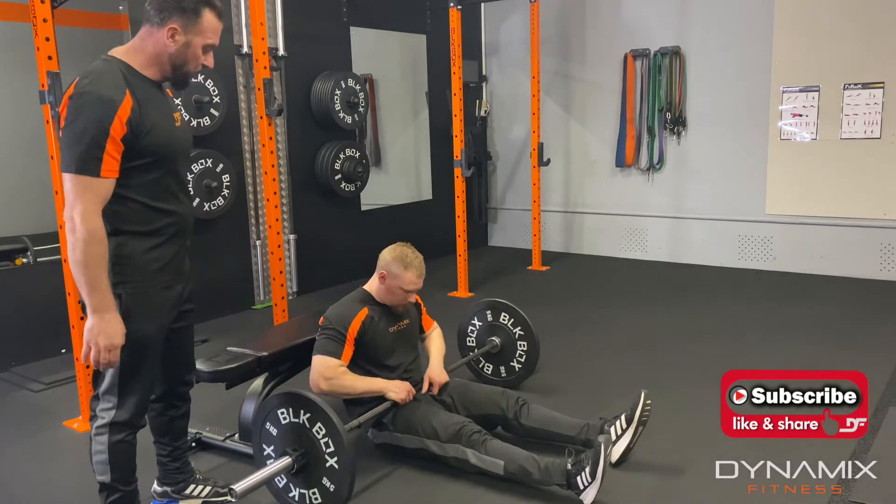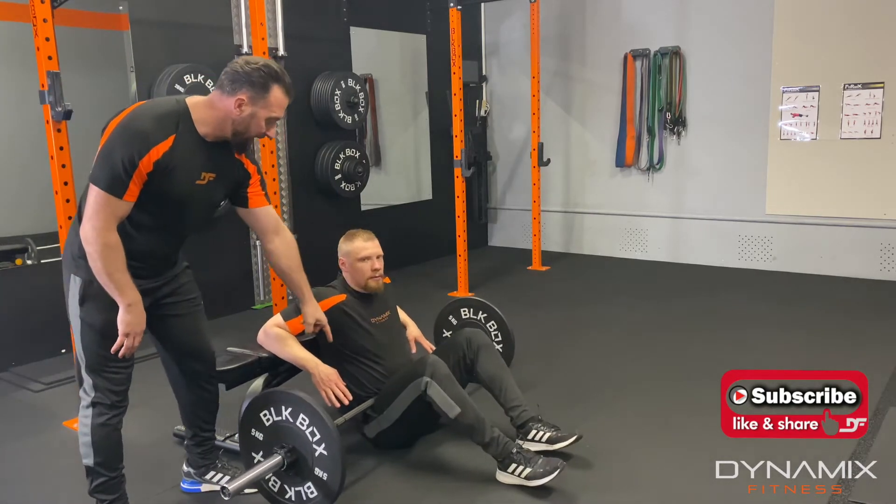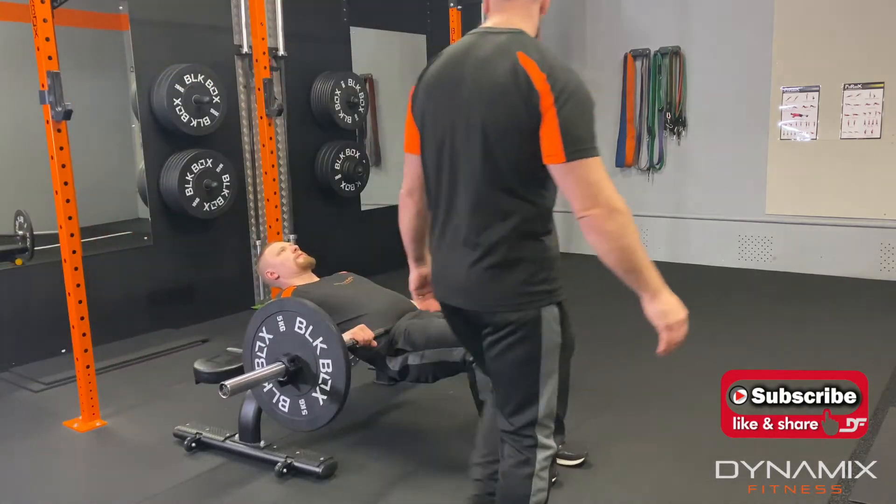What he's going to do is roll him forward, he's then going to put his triceps and forearms onto the bench, bring his feet back and then drive his hips up. He's then going to get himself into a comfortable position.